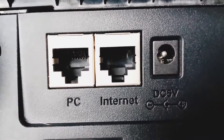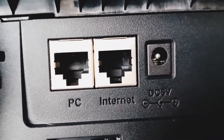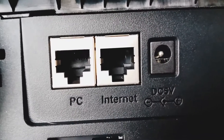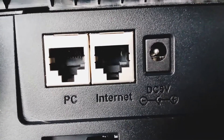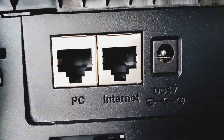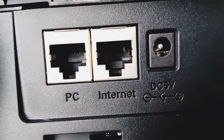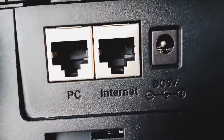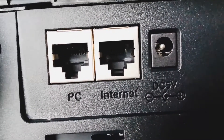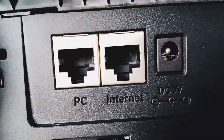In layman's terms, a pass-through is a feature on the back of most IP phones that allows you to take one cable — that may be in your home office or physical office — and share the internet between two devices: this IP phone, and your desktop computer or whatever may be next to you.